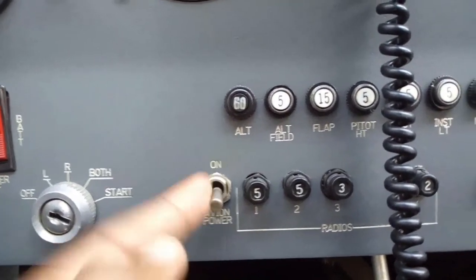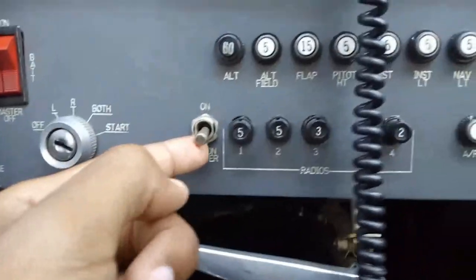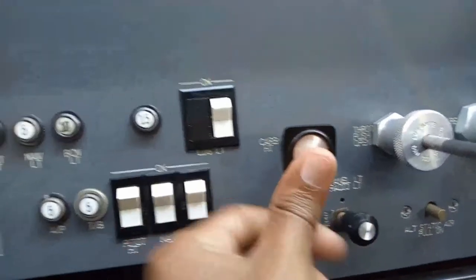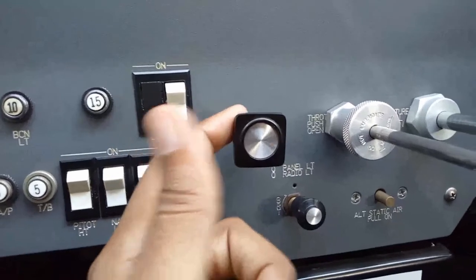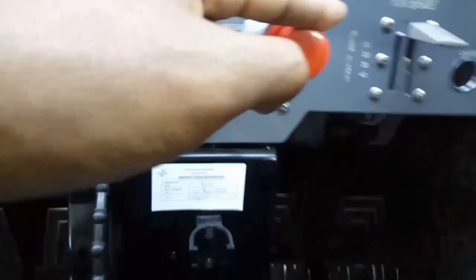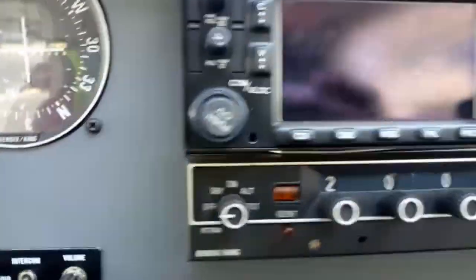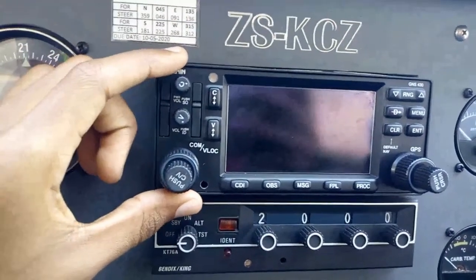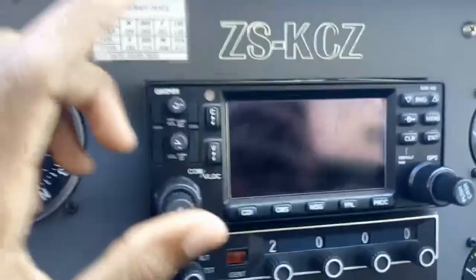We have the avionics master switch here and our circuit breakers. This drives the radios, the GPS, and all the other equipment. Here we have our lights, our carb heat — which is to heat up the carburetor in case of icing — our throttle, mixture, and flaps, which drive the flaps on the wing. Up here we have our GPS, a Garmin G430, which has the radios and the GPS.